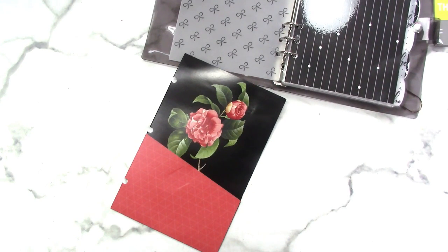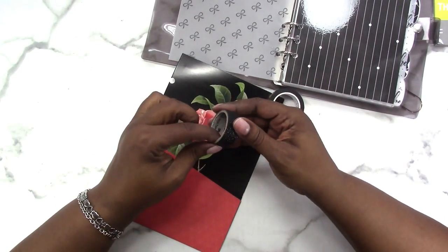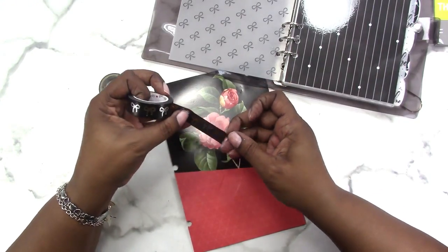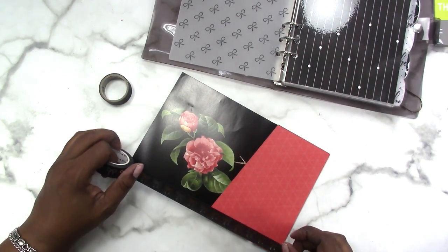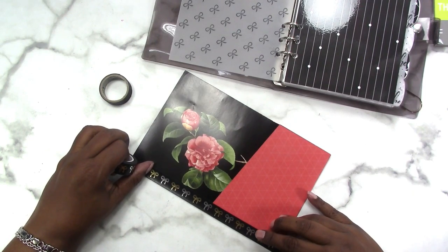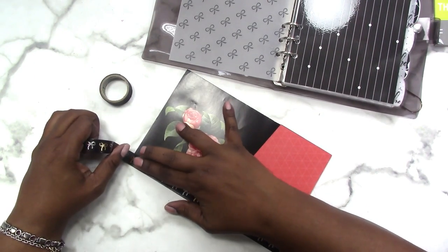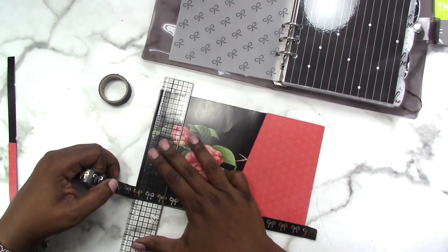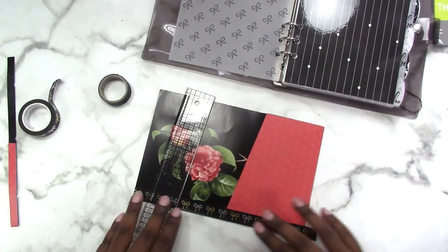I have some Scotch brand washi tape but I was thinking of using my Scotch brand glitter black washi tape — let me see if I can find it. Here it is, but I'm running low on it. Then I thought I could use some of my Simply Gilded tape — that would give me even more sparkle. It's a little thinner than the Scotch glitter tapes, so I won't have to worry about having that raised look once it's laminated.